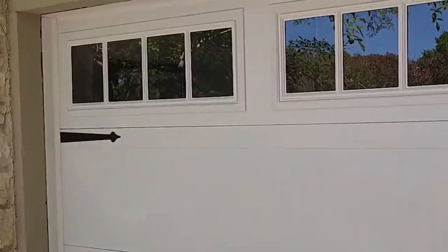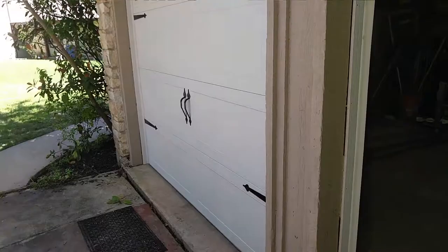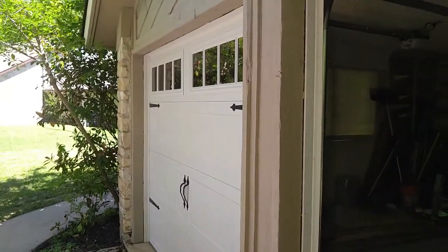Once again, this is a CHI model 5950 heritage house. Thanks guys for watching. Got any questions, please comment, hit the like, and I'll talk to you soon. Peace out.